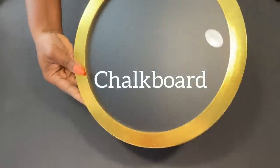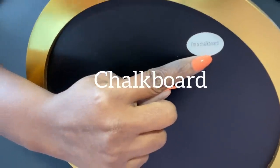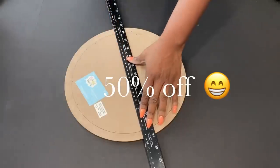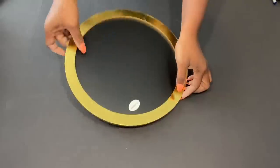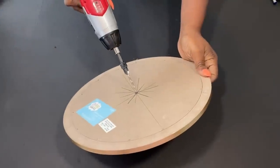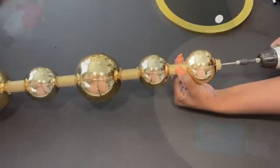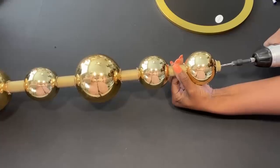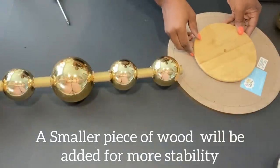For the top, I'll be using this stylish chalkboard that I got from Hobby Lobby. It was going for $7.99, but I was lucky that day that it was on sale for 50% off. Now I'm going to make a hole in the middle to attach it to the wooden dowel. For stability, I'm going to be adding a small thick round wood first, before then attaching the bigger one on top.